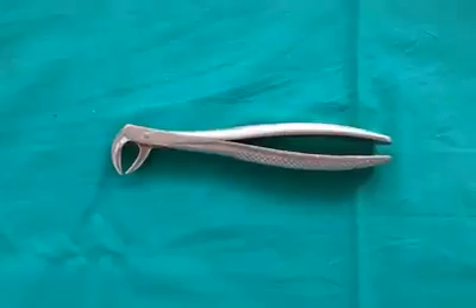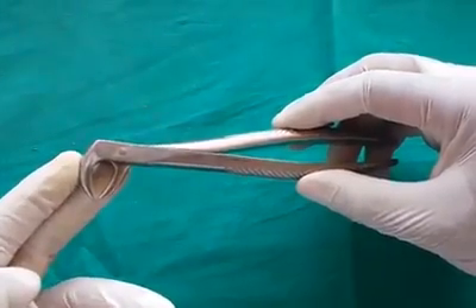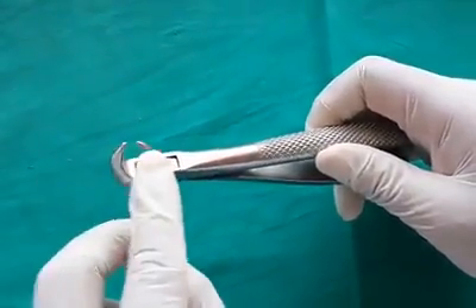Mandibular cowhorn forceps is also a single instrument for both sides. It is used in cases of grossly decayed teeth.